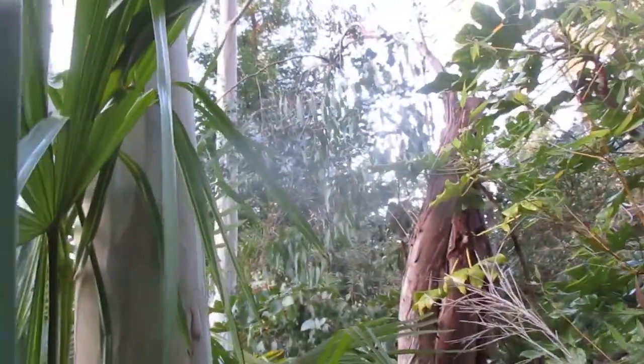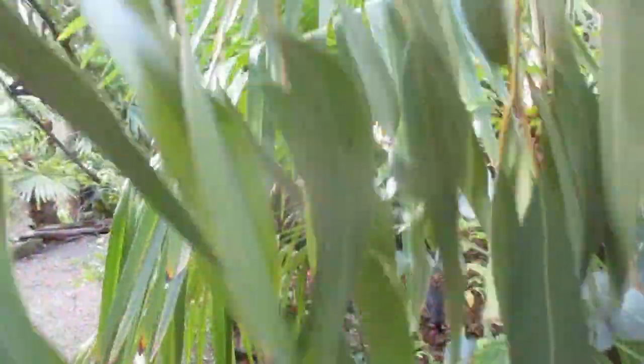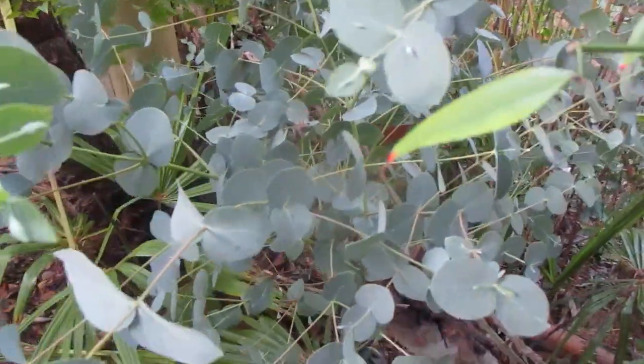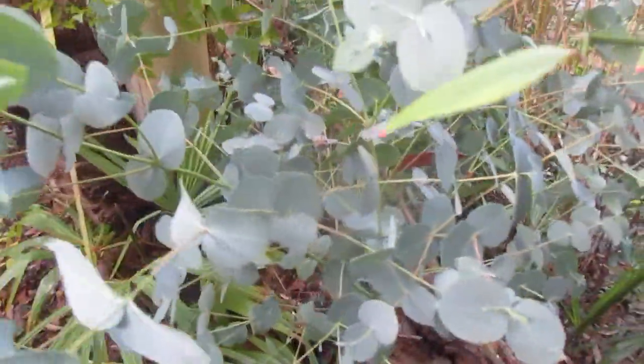That's a pretty good size stump. We had the bucket truck come several years ago and cut those, and they've already sprouted back because we use them for firewood. The mature foliage looks like this — it's very long. And then that's the juvenile foliage on a eucalyptus. If you're a florist and you like juvenile foliage, you cut them back and most species will give you this nice round foliage.